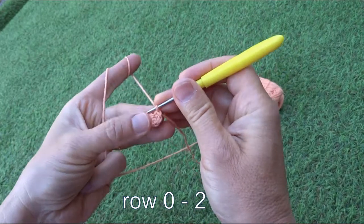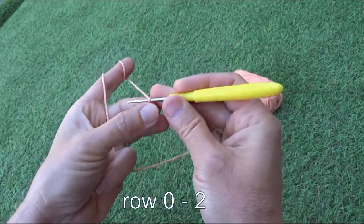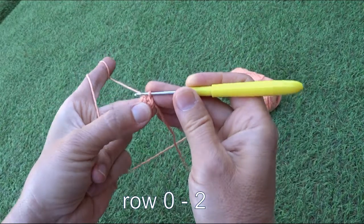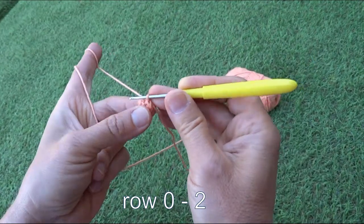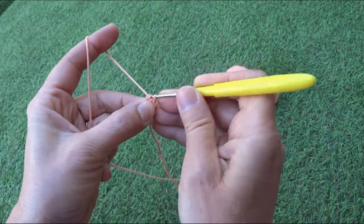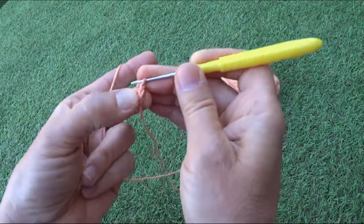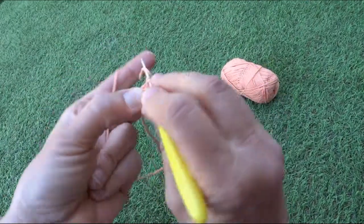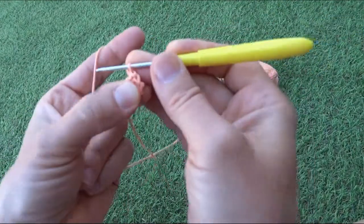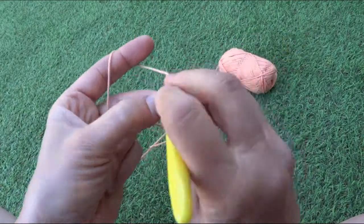Now it's closed. We're starting from the octopus head, and the way we'll do it is like a snail — it will always go round. In each one of the single crochets from the first row, we'll do two single crochets, which means we will double the number of stitches we have.